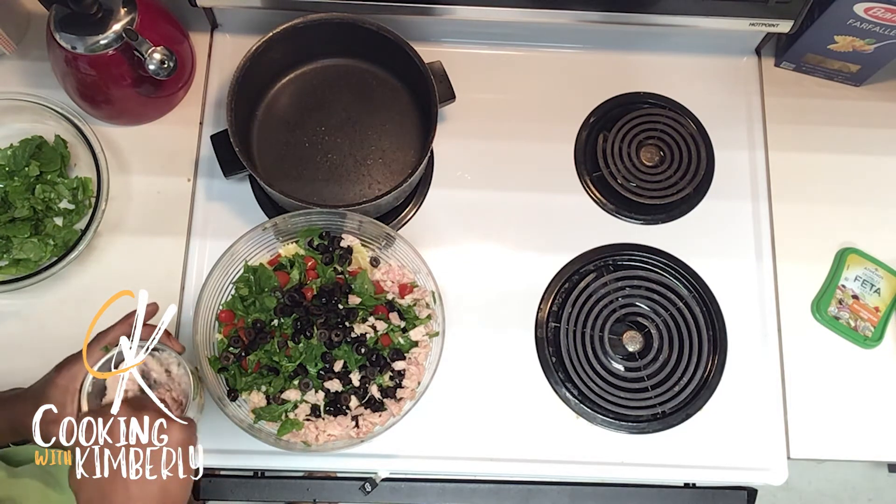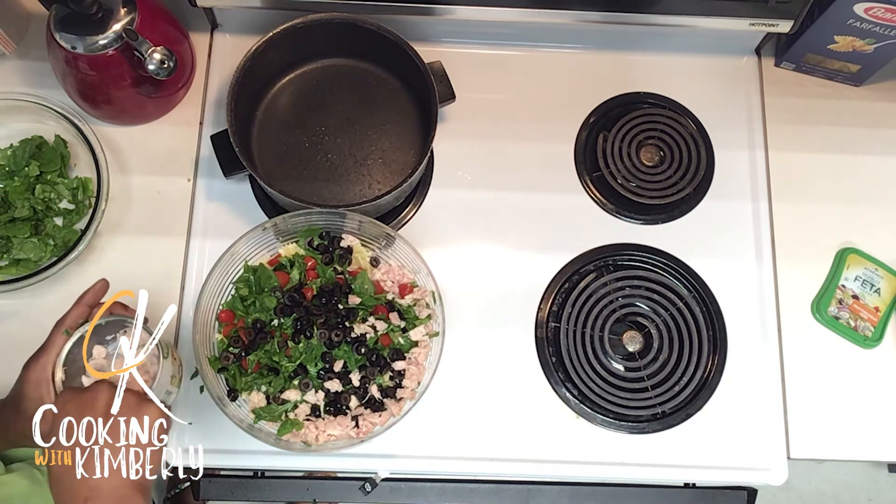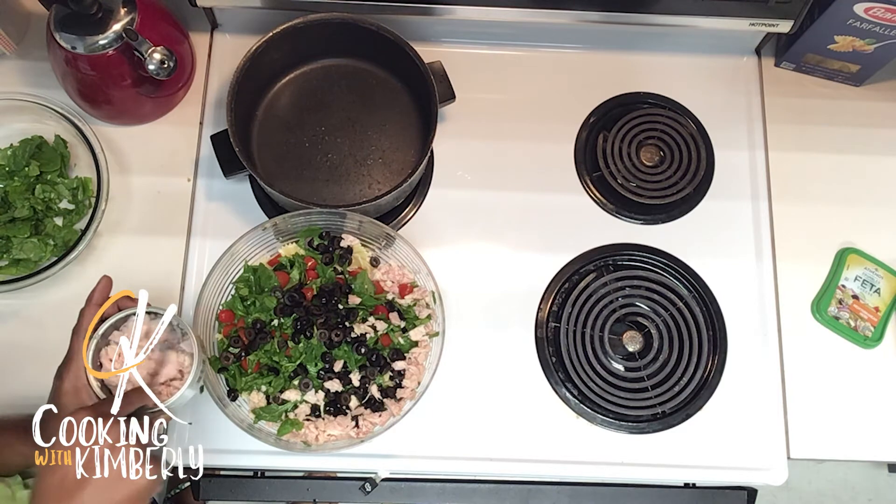If you've seen either of my other two videos, you know I'm going to forget an ingredient — and of course I forgot one today. I forgot the spinach, one of the main ingredients that makes this dish so beautiful.